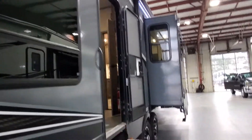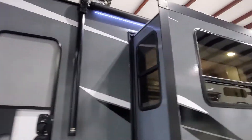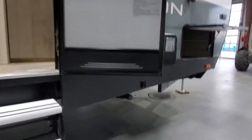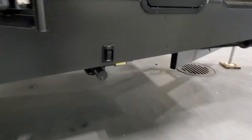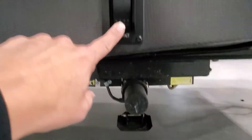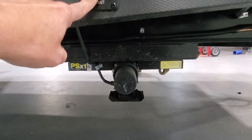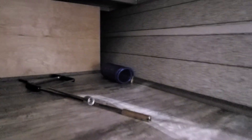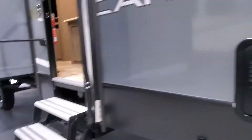Coming around the side, you have the entry into the garage, a nice big power awning with LED lights. You do have power stabilizer jacks — simply extend them down, then push retract to bring them back up. Inside your storage compartment you'll find a couple of tools, as well as the blue coil hose for your hot and cold water outdoor shower. We do have LED lights in here as well.